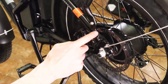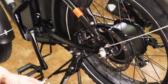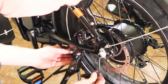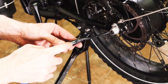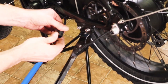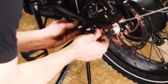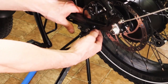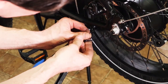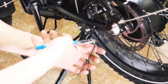Once both axle nuts are tight, you'll probably need to readjust the brake again — every time you take the wheel in and out you need to readjust the brake. It's kind of frustrating, but I'll do another video on how to adjust these brakes. At this stage you can hook the motor back up. These little plugs have a little arrow, and there's another arrow on the other plug — line up the two arrows to plug them back together and make sure it's plugged in nice and tight. Then take your zip tie and trim it back down.